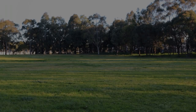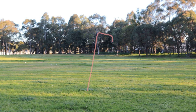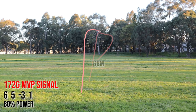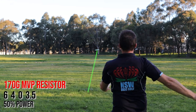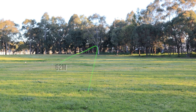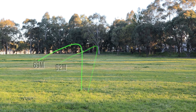The understable fairway driver thrown at about 50% power has a nice turn to the right and then fades back to the left at the end — all up a fairly straight throw at about 68 metres. Given a harder pull at about 80% power, you can see it pulls out to the right and stays there, flying about 75 metres. So the understable driver is not suited to be thrown at high speed for an experienced player, but works very well for a beginner. The overstable fairway driver, the Resistor, thrown at 50% power pulls out to the left very quickly. With more power, a similar flight path but flies a little further — 69 metres.